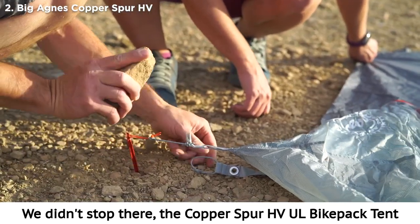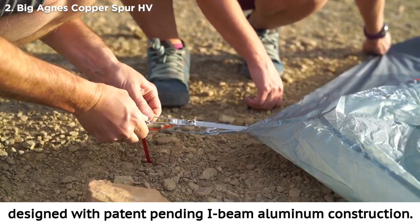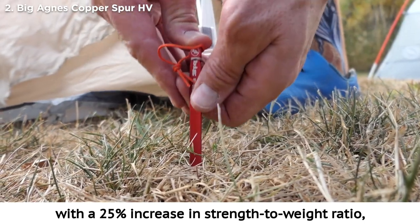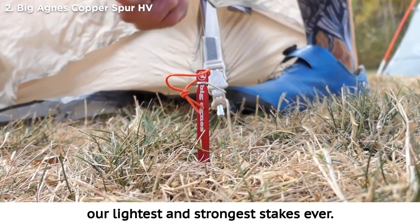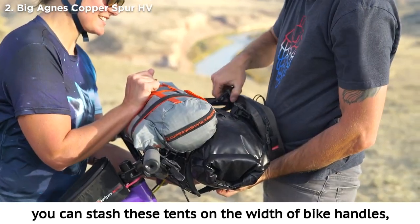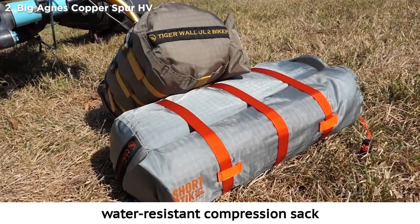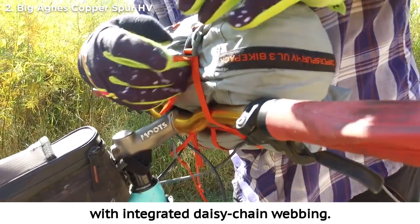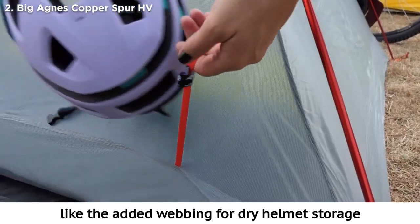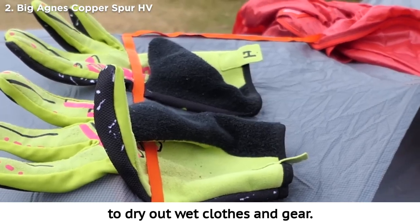The Copper Spur HVUL Bike Pack Tent also includes our new six-inch Dirt Dagger UL tent stakes, designed with patent-pending I-beam aluminum construction. You can't miss the orange anodized finish, and you'll notice the difference with a 25% increase in strength-to-weight ratio — our lightest and strongest stakes ever. With a shortened 12-inch short stick pole set, four inches shorter than the standard pole length, you can stash these tents on the width of bike handles, panniers, and in saddlebag storage. Complete with a burly bike-packing-ready water-resistant compression sack that attaches readily to your bike with integrated daisy chain webbing.